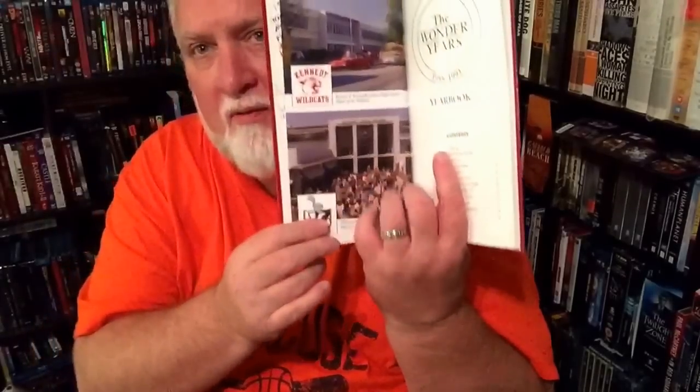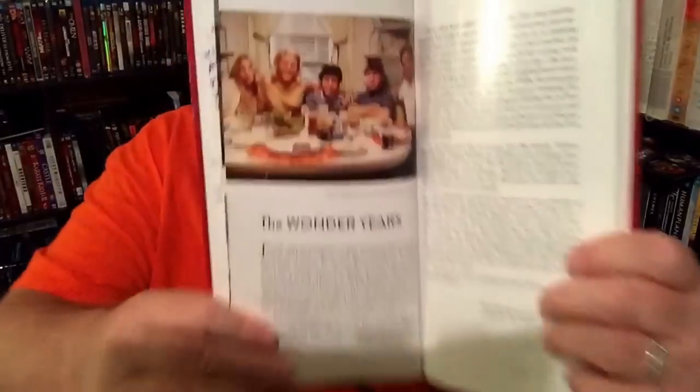This is fun, there's a lot to see here. As you go through, you've got the contents and here's the actual Kennedy Wildcats - that was the school they went to. It was a junior high school and I think Kevin started out as a sixth grader. Then of course they went to McKinley High School eventually for the last couple of seasons. Here's the cast for the Arnold family: Karen, Norma, Kevin, Wayne, and Jack. There they are at their kitchen table.